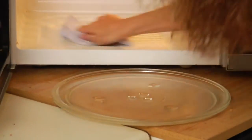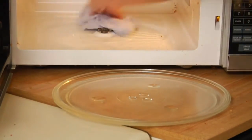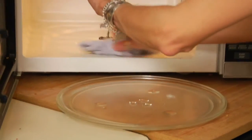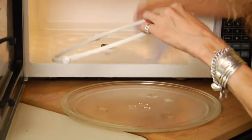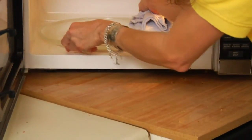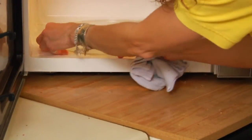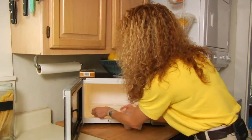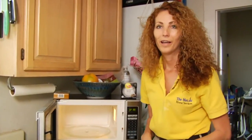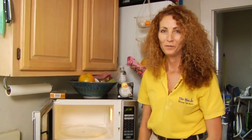Make sure the area is dry and free of crumbs. And that'll be how you clean the inside of a microwave. Stay safe.